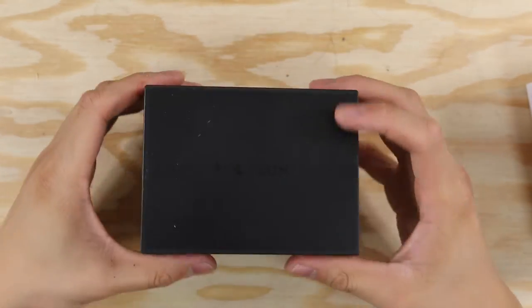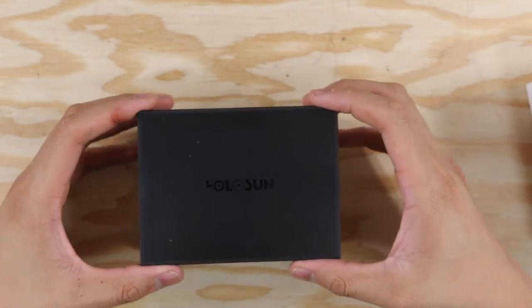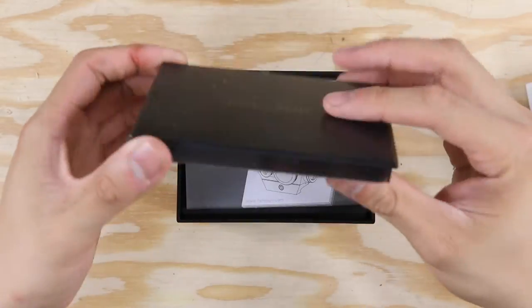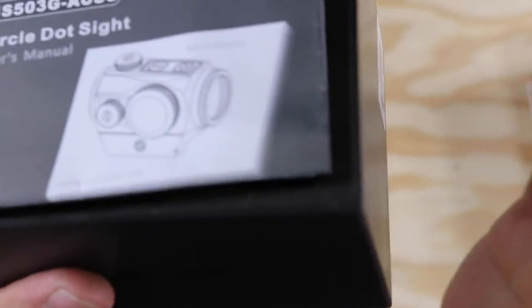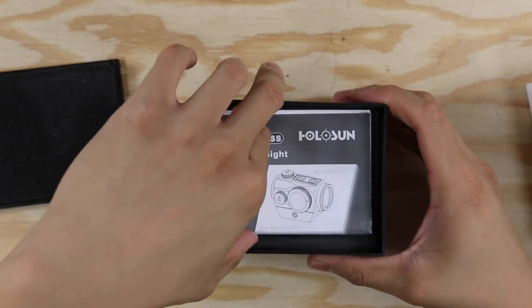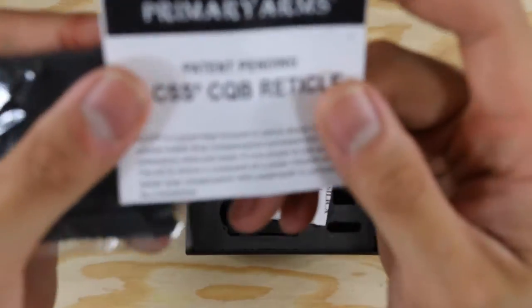As you guys can see, it comes in a cool little matte semi-translucent box with Holosun engraved on the top. It does look nice and feel nice. You can see the lid has some nice foam at the top. Here is the manual for the sight and then the manual for the ACSS reticle — it just has the ACSS CQB reticle.